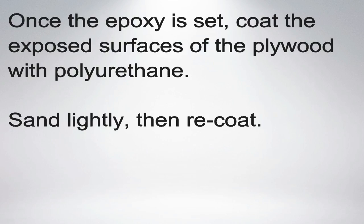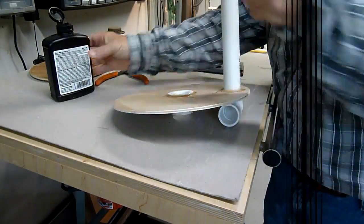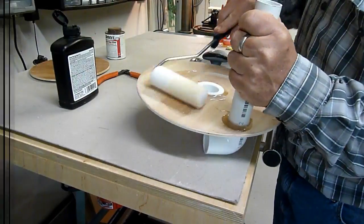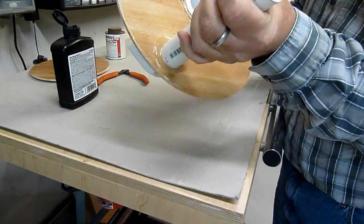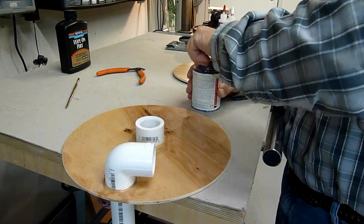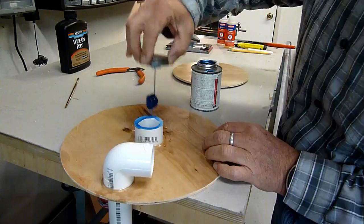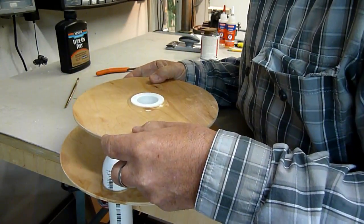The first coat of wipe-on polyurethane dries really fast on fresh wood surfaces — it was ready for a second coat in about 15 minutes. Take your time and get the bushings positioned as close as you can to center on center. I used slower-set PVC cement to make sure I had enough time.